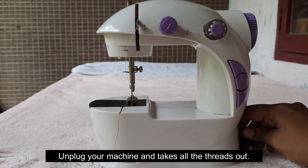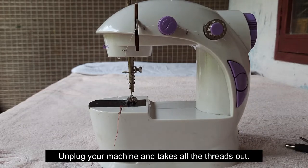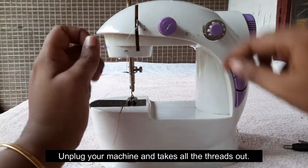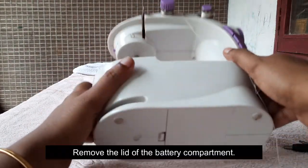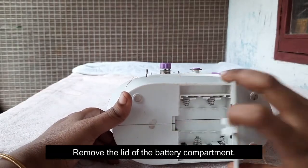The idea is to unplug. In this case, we need to use this thread.